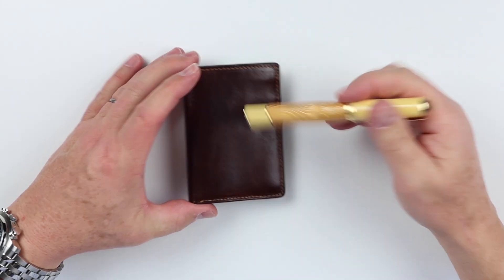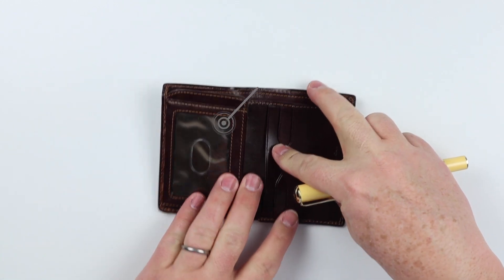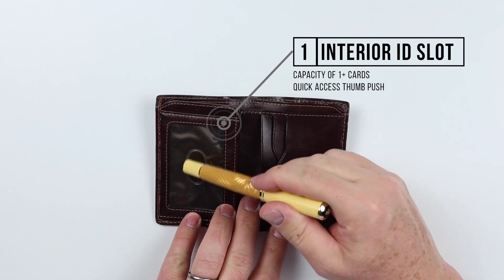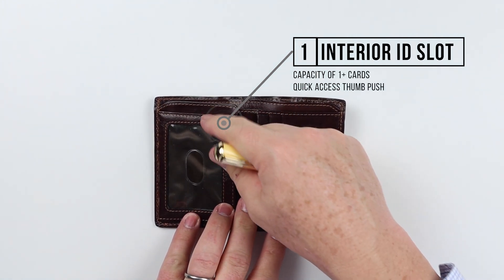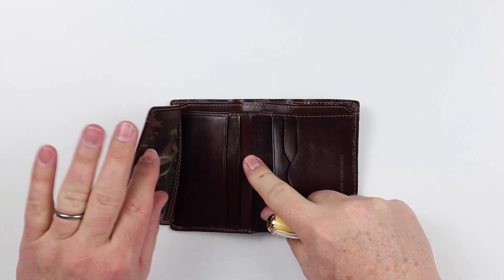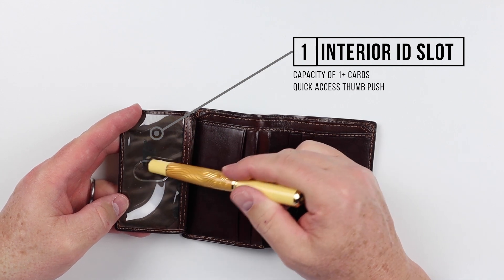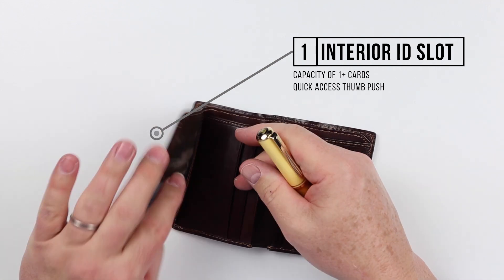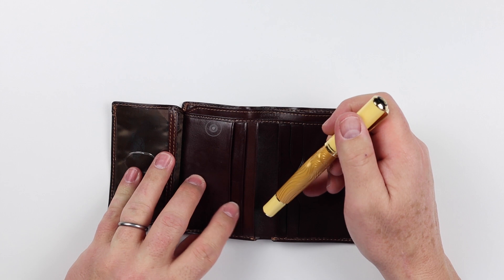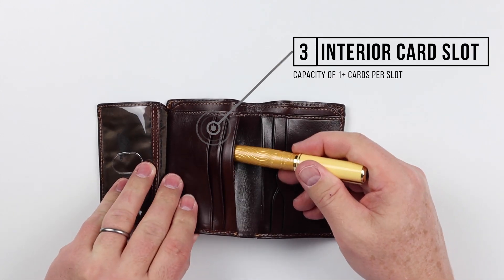Now, a feature review of the Tony Perotti vertical bifold wallet. From the outside of this wallet, we notice there are no features, so we will go right to the inside. On the left-hand side, we have an ID slot here with a quick-access thumb push. Access of cards comes down from the top. If we flip this out, we immediately have another ID card slot here — side access with a quick-access thumb push, very convenient for people who have to carry multiple IDs. On this left-hand side, we have one, two, and three additional card slots.